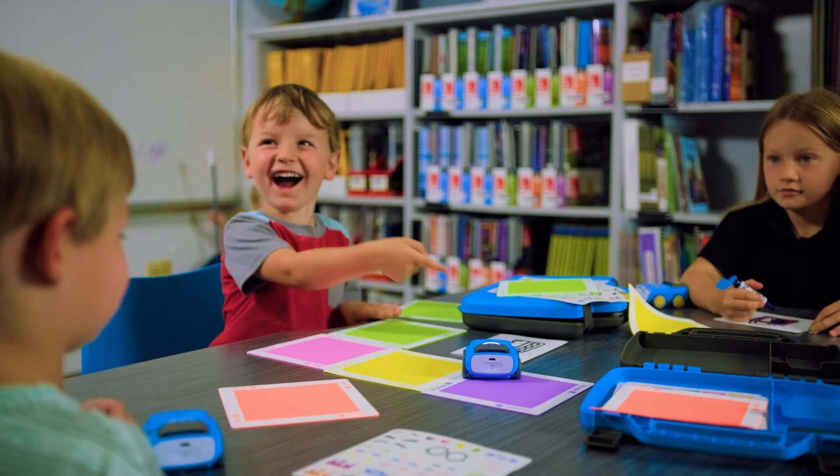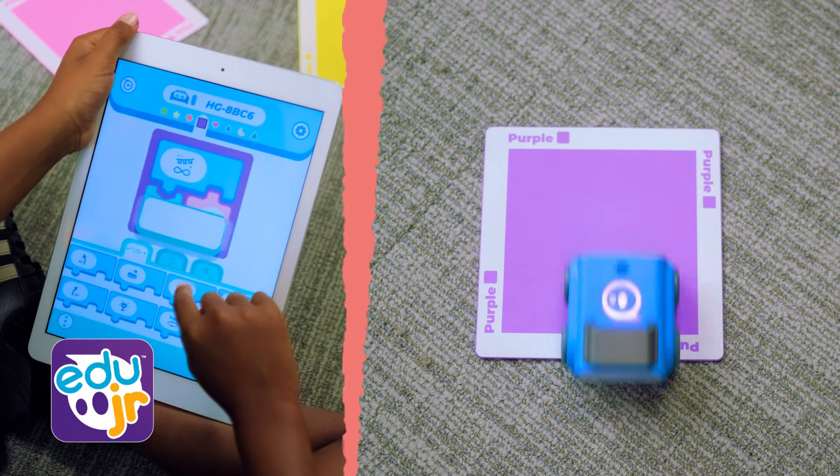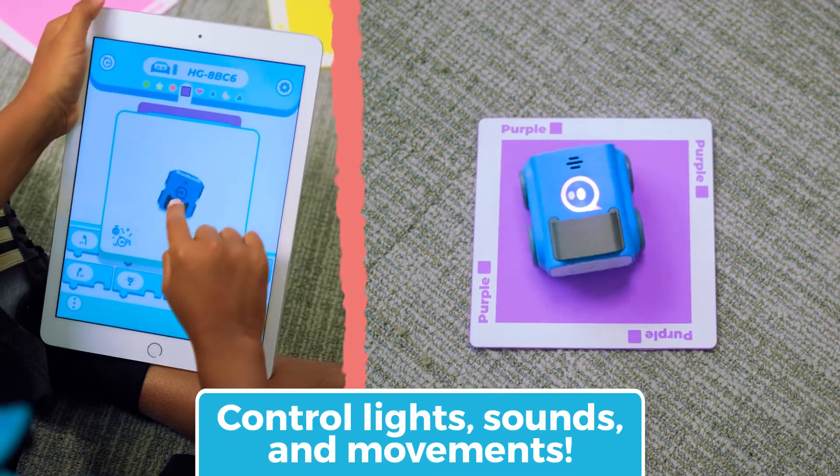Once they've mastered screenless programming, students can level up with basic block coding in the Sphero EDU Junior app and reprogram the way Indie responds to each color.